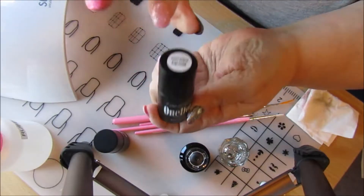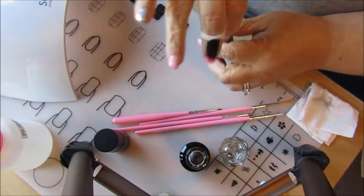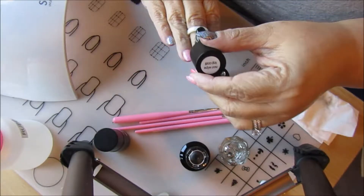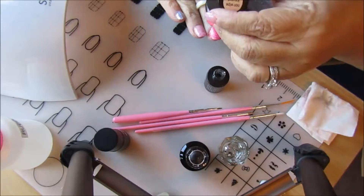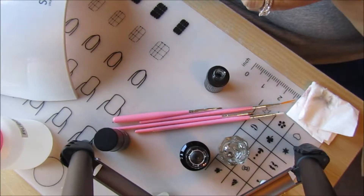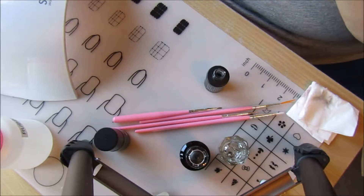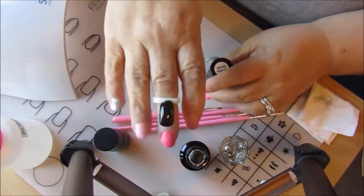Now I'm going to take my no-wipe top coat and paint this nail. You do have to use the no-wipe top coat when you're doing this or it doesn't stick — that's what all the videos I've watched say, so that's what I do. Make sure you get everything covered, because if it doesn't have the no-wipe top coat on it, it's not going to stick. I'm just checking it over here.